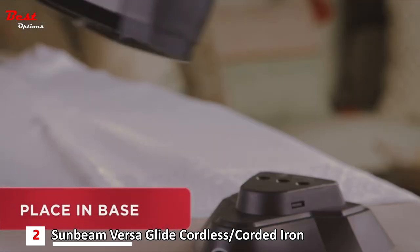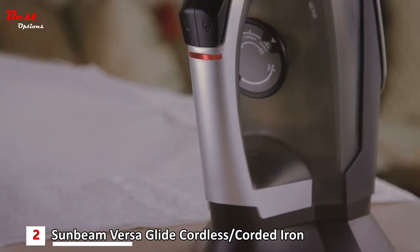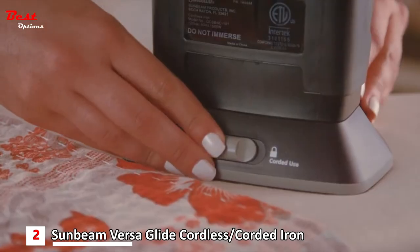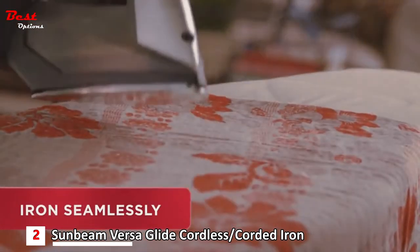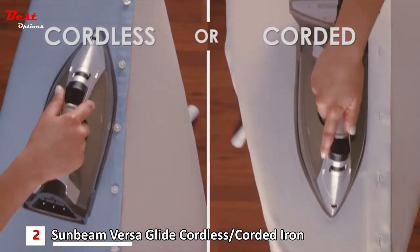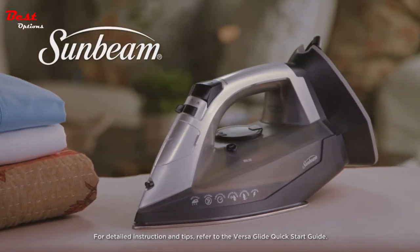When placed in its base, the VersaGlide iron reheats to set temperature for seamless ironing. At any moment, you can comfortably switch to corded mode for continuous heat — the best of both worlds. Experience the ease and versatility of the Sunbeam VersaGlide iron.